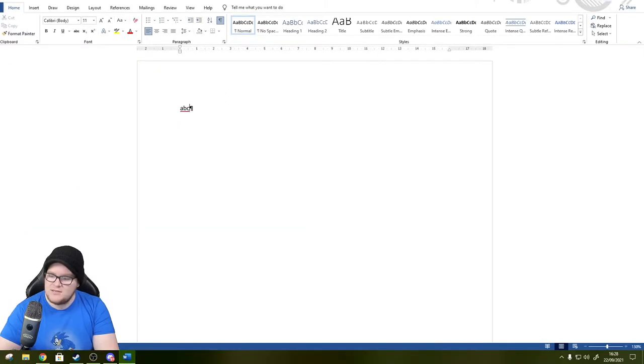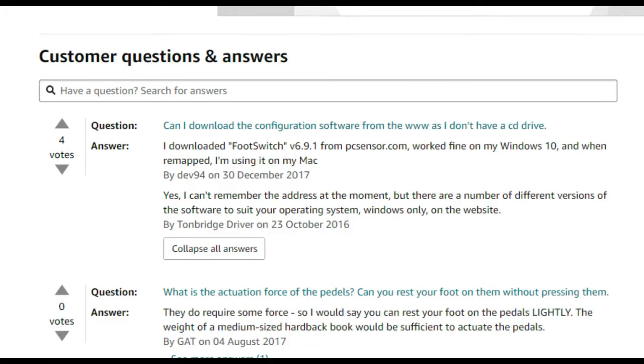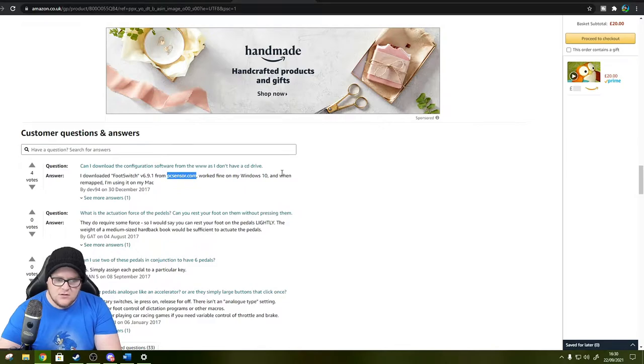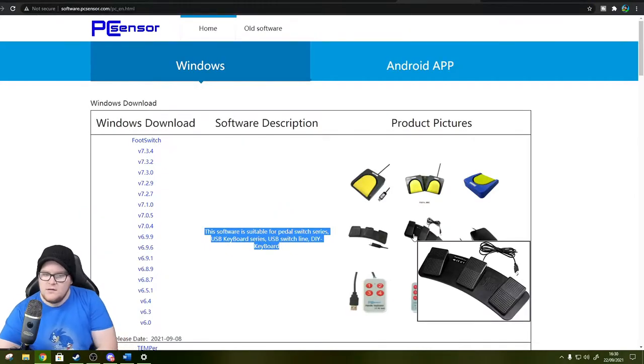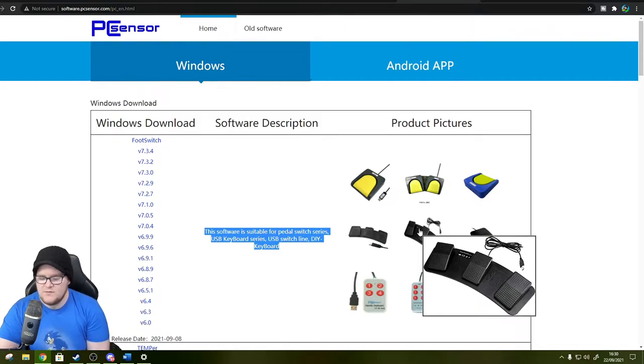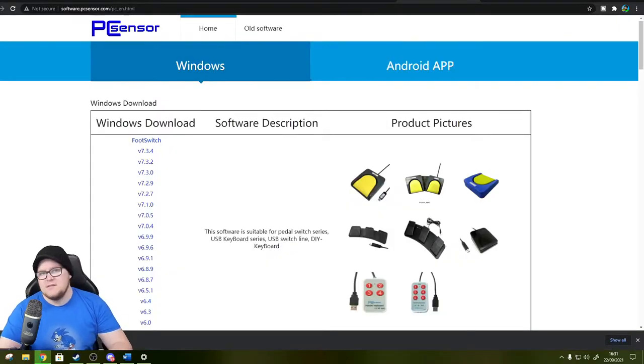As there were no instructions included in the box, I went back to the Amazon page where I bought it and found a comment mentioning a configuration tool you can download from PCSensor.com. Heading there, it looks like I found my foot switch - FootSwitch v734 appears to be the latest version.